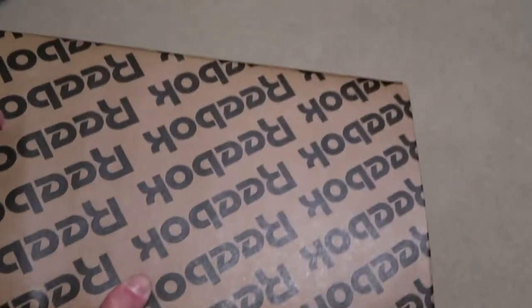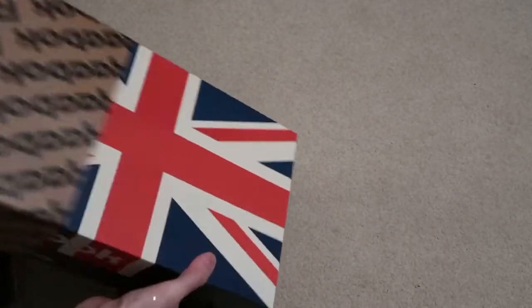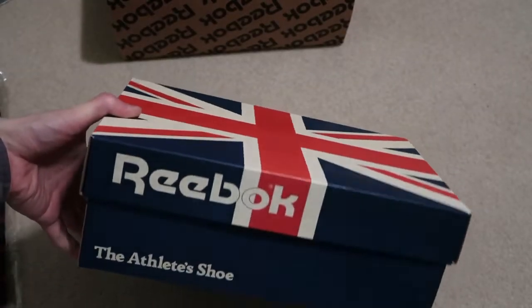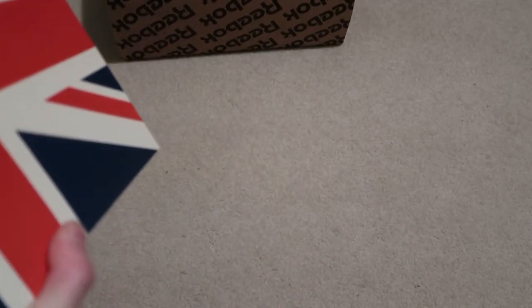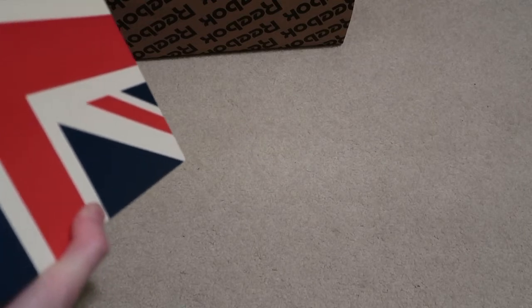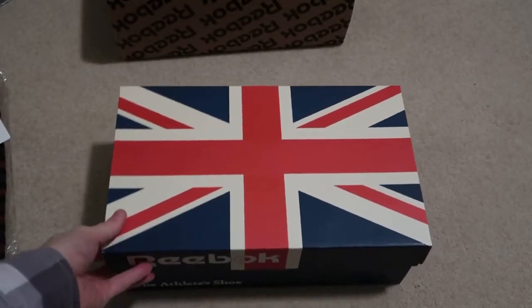It's wrapped in Reebok paper and it just slides out like this. England flag — Reebok, the athlete shoe. Boom! These are the Club C 85 Vintage Men's, chalk white and green. Take a look at these.